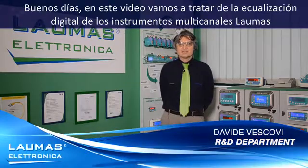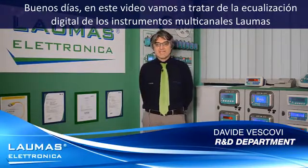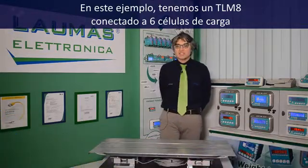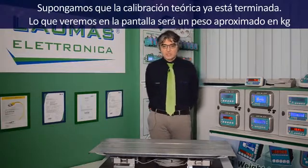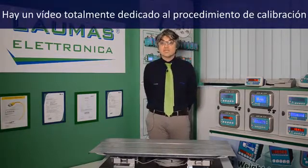Hello, I will now talk about digital equalization in Laomas multi-channel devices. Here we have a TLM8 connected to six load cells. In this video I assume that the theoretical calibration has already been done, so we will see a rough weight value on the display. There is a dedicated video about calibration.